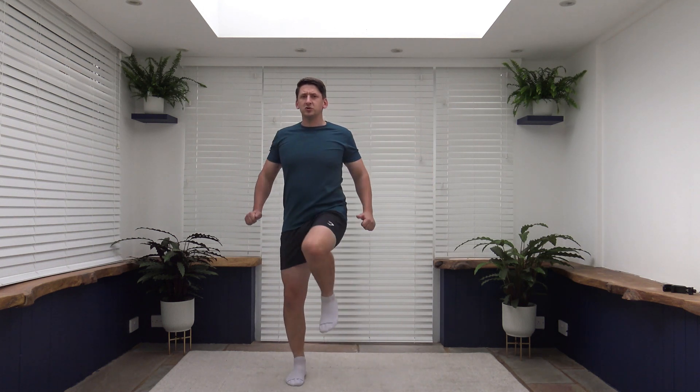Good start to the workout ladies and gentlemen, keep it going. Fantastic stuff. Nice and slow and controlled. Three, two, one, back to a walk. Okay everybody, let's pretend we're climbing a set of stairs. So let's lift those knees up a little bit higher. It's a nice sunny day, we've got a lovely breeze on our face. Working at our own pace as we come up those stairs.